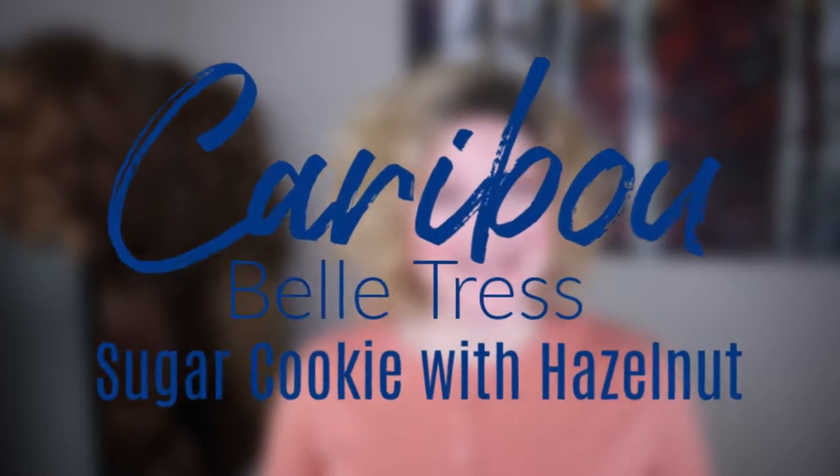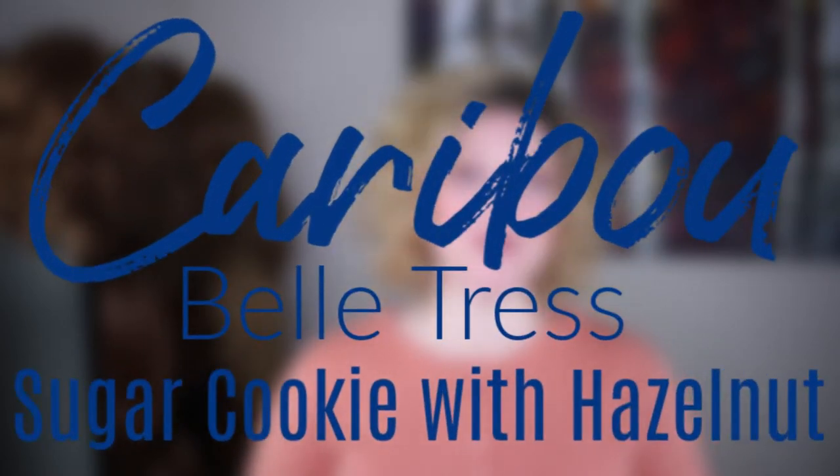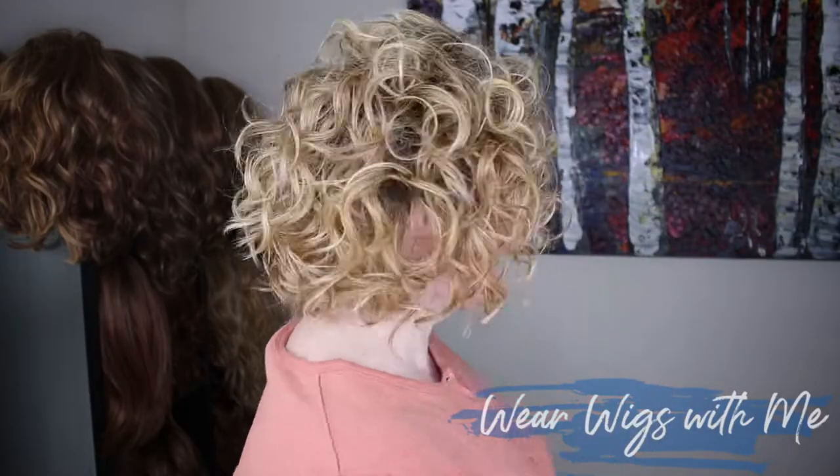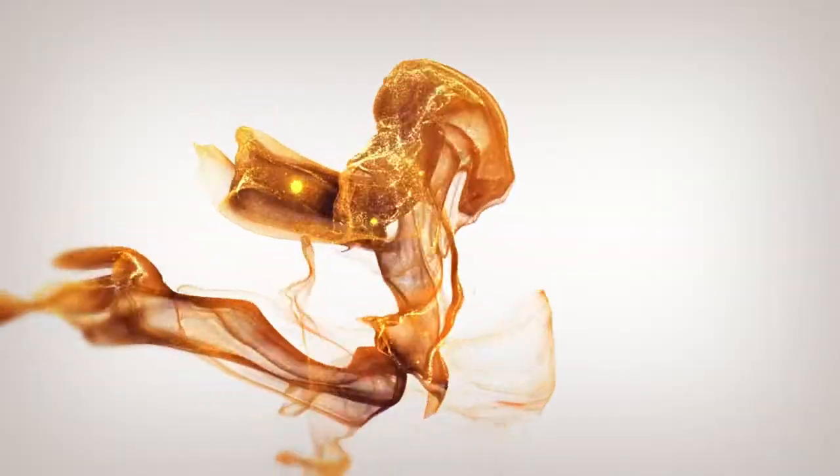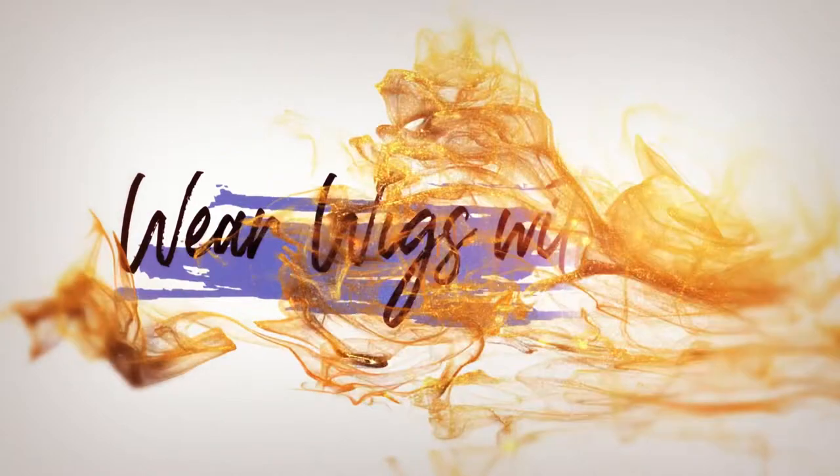Welcome back to Wear Wigs with me. Today I am wearing Caribou by Belle Tress in the color Sugar Cookie with Hazelnut. So let's get started.